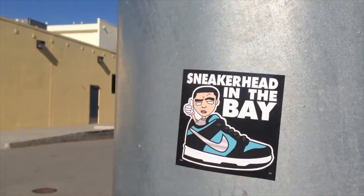So the Shattered Backboard 3.0's are releasing soon. Let's check it out. What's going on everybody, welcome back to a brand new video — it's your boy Sneakerhead in the Bay.